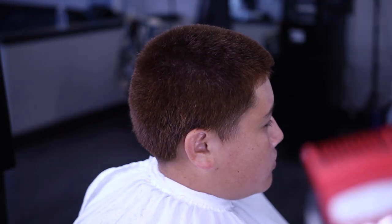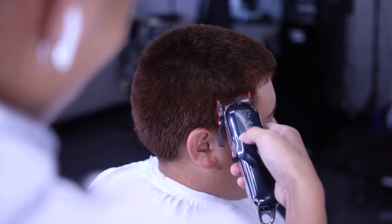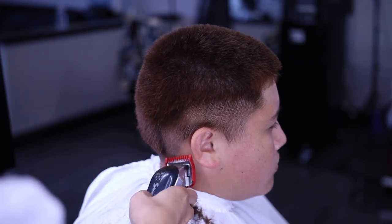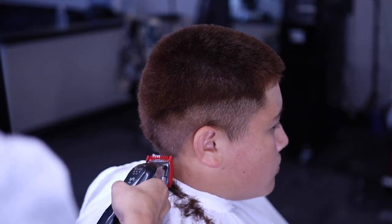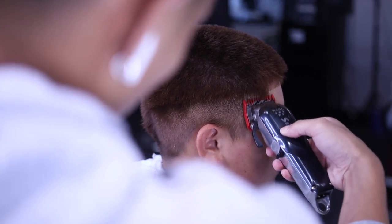For the first step, I have my one guard and I'm going to be taking off bulk on the side. I'm going at the edge of the temple and dropping it low because I am giving it that mid drop fade look. I do a lot of mid drop fades, but that's just the look I like and it looks best on the client, especially for their head shape.